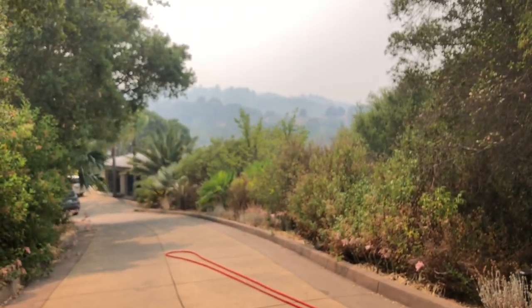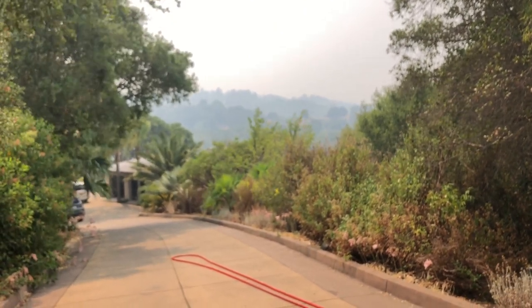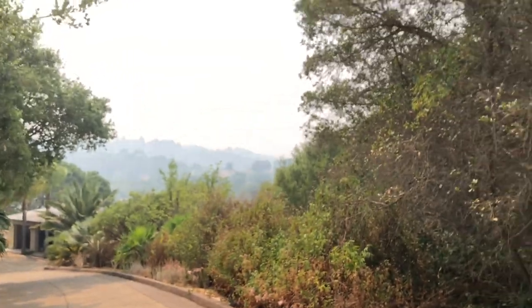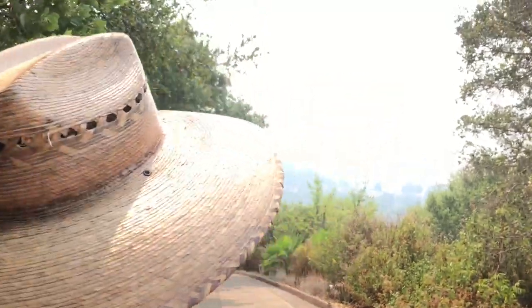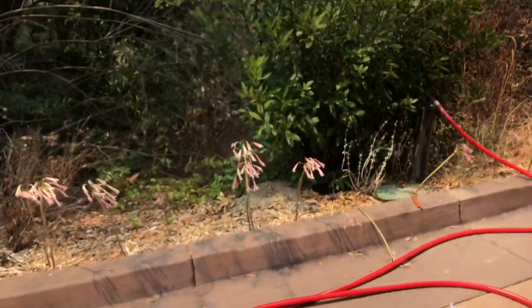We're in a beautiful spot, however we're in a wildland interface, which is gorgeous but extremely frightening when there are fires everywhere and all the fire trucks are gone. If one starts here, no one's coming. I'm assuming that if a fire starts down there, no one's coming.